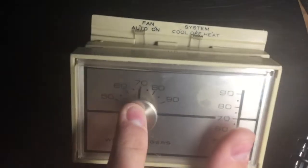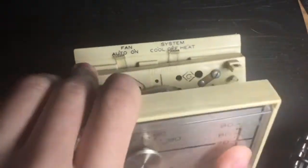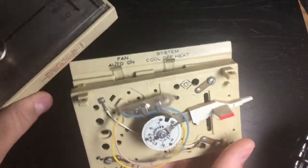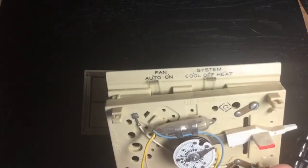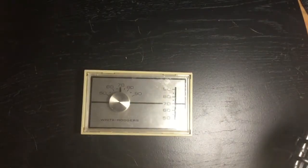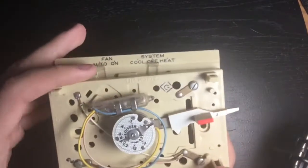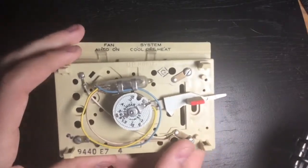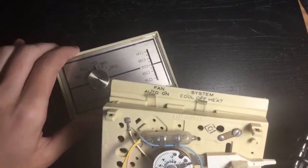This one's off just a little bit, which isn't surprising. It could also be my thermostat on the wall that's wrong — this other device here tells me it's 73.8 degrees in my room at 28% humidity. I might need to recalibrate my thermostat anyway.